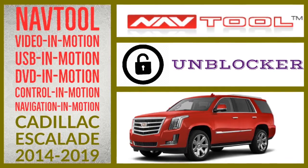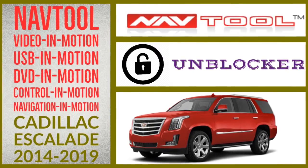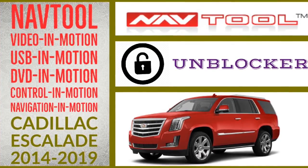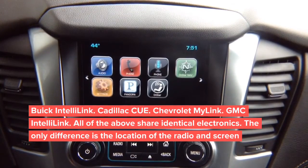Installation is performed on a Chevy Tahoe, however it's identical for an Escalade 2014 to 2019. This is the installation video for Chevy, GMC, and Cadillac Escalade 2015 and up for video in motion and digital video interface with multiple camera switching and smartphone mirroring.